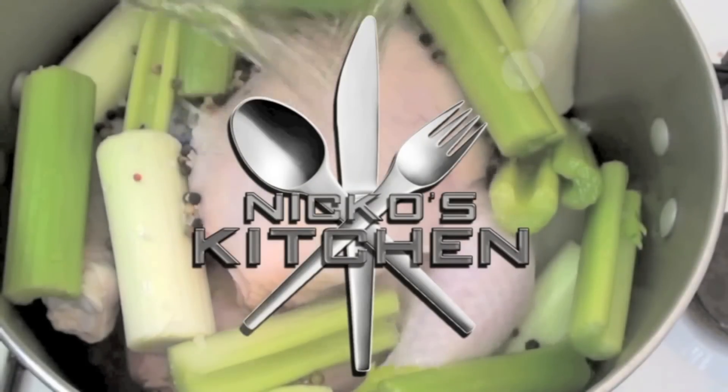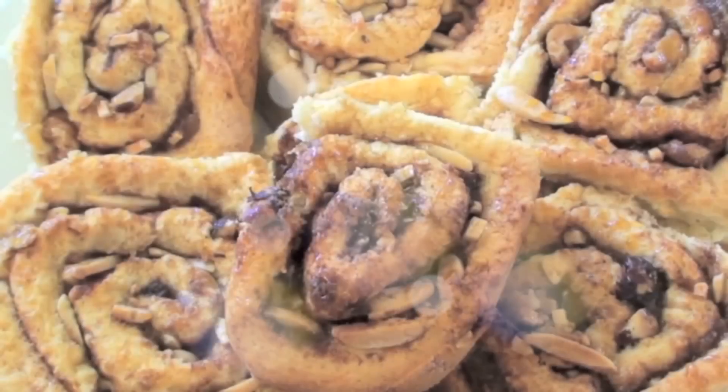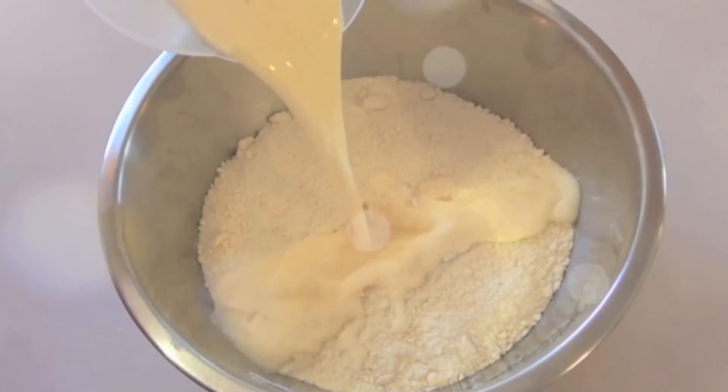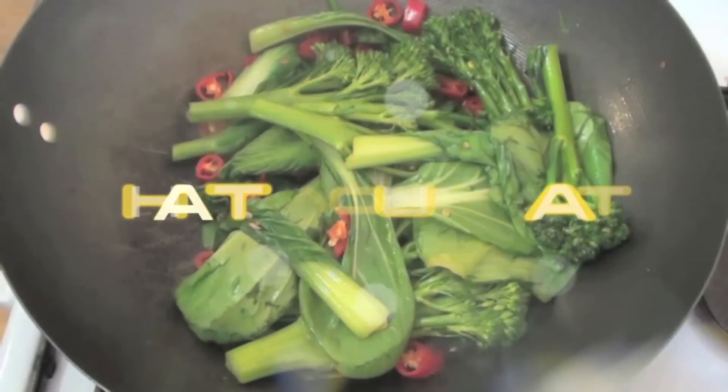He's got Budget Meals Monday, What You Want Wednesday, Fast Food Friday — it's Nico's Kitchen, where satisfying meals are prepared.